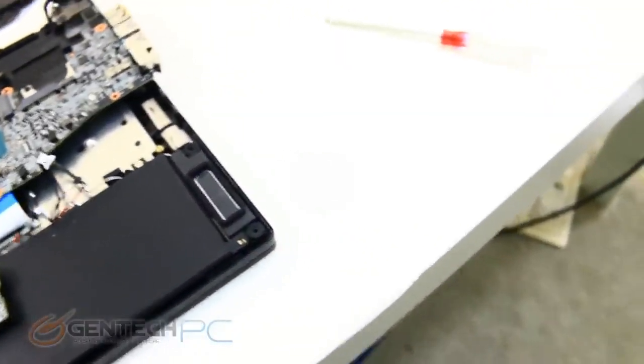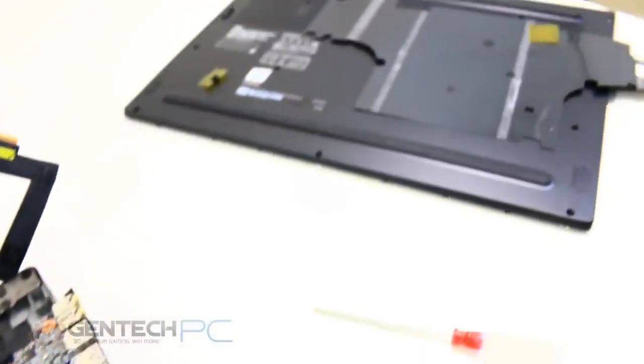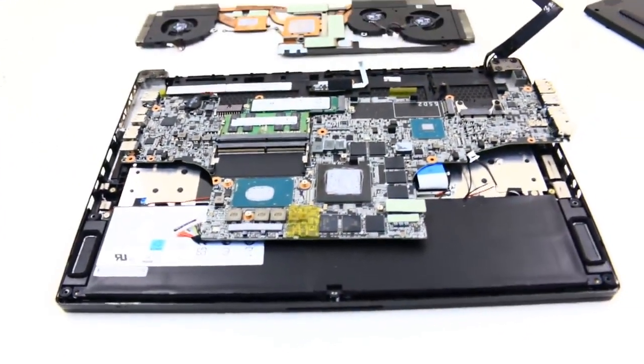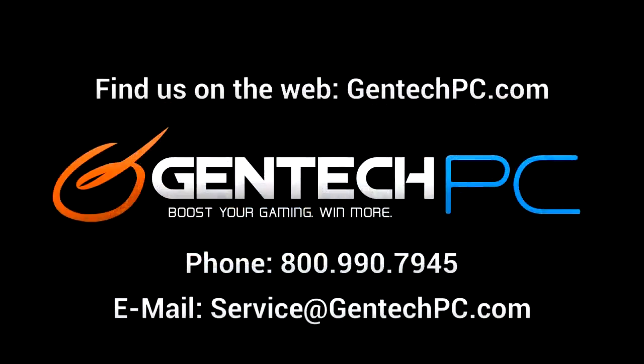If you think the GS65 Stealth might be right for you, or you just want to get more information, go to the video description and find the product page link — there we have the full system specs and current pricing and availability. If you have any questions the video didn't answer, feel free to post them in the comment section below and we'll get them answered. And of course, if you need one-on-one help, feel free to contact us by phone or email. Thank you very much for watching our review video for the MSI GS65 Stealth — this was Gentech PC, and we'll see you next time.